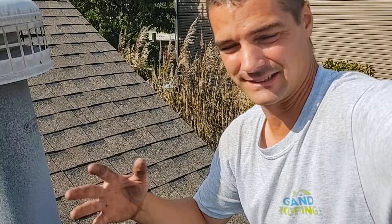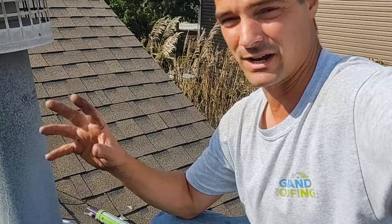Brian with Grand Riffing bringing you a quick tip. If you're a homeowner or a renter tenant, it doesn't matter — if you see some water coming in around your ceiling around a vent flue pipe specifically, it may not be your roof.